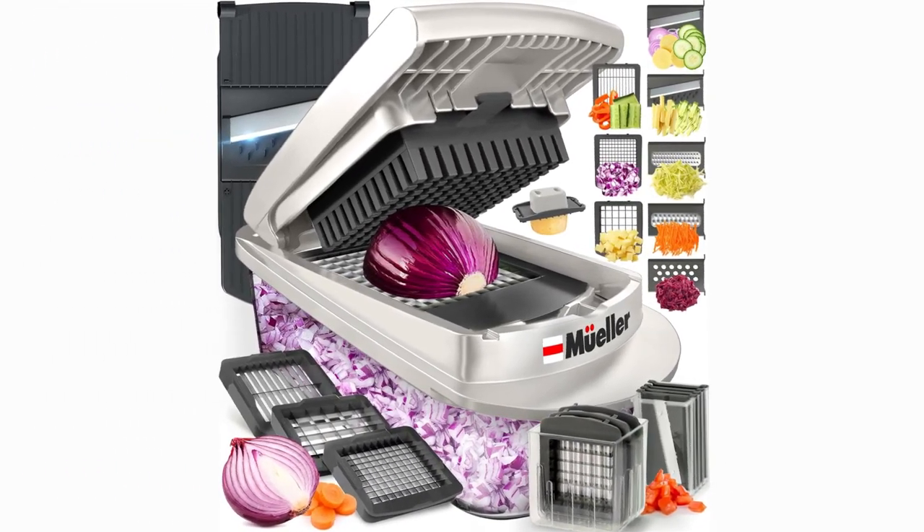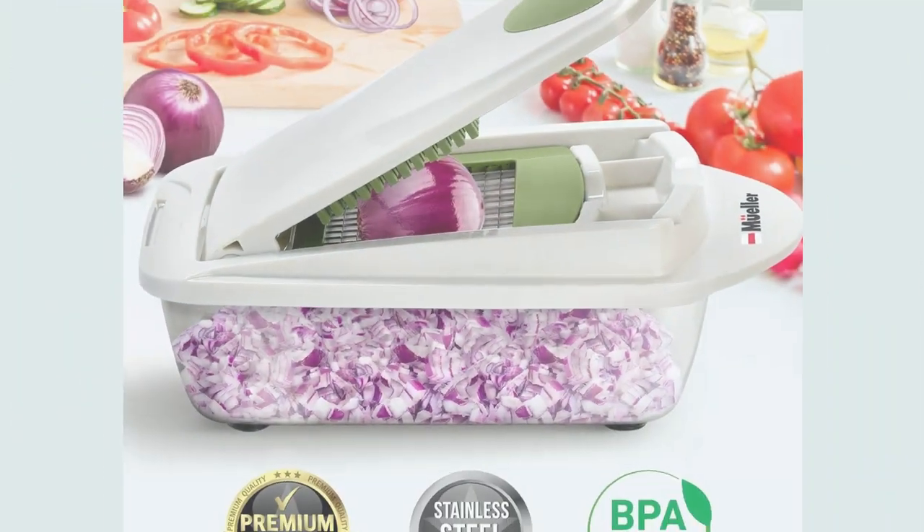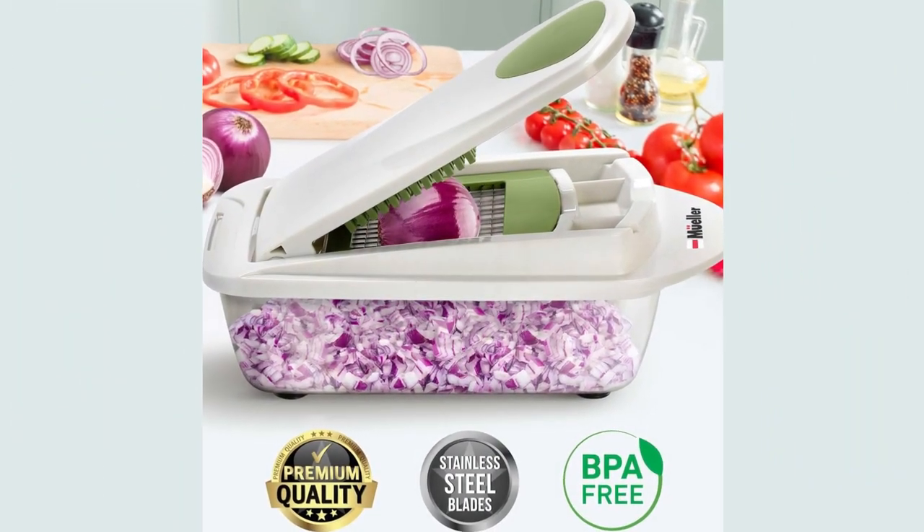First off, this isn't your average vegetable chopper. With 8 blades included, you're getting the functionality of 4 kitchen tools in one sleek device. From dicing onions to slicing potatoes for fries, this chopper has you covered.